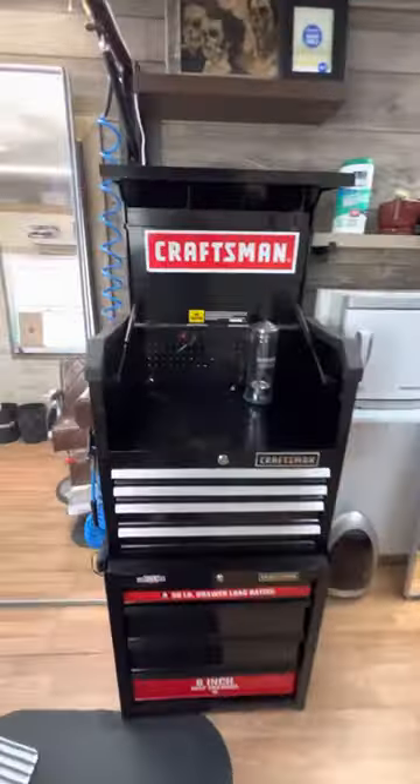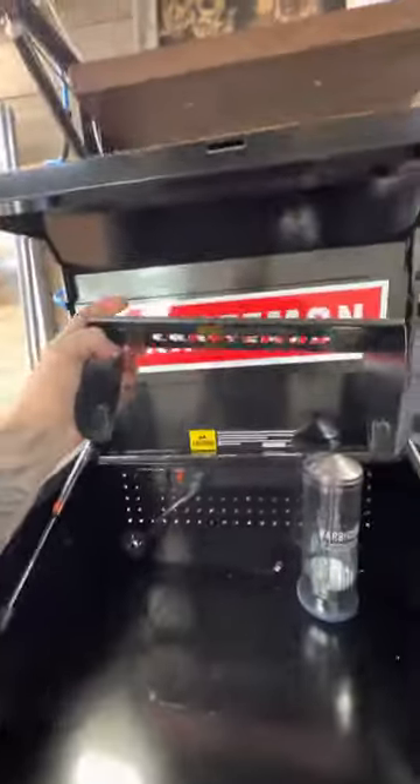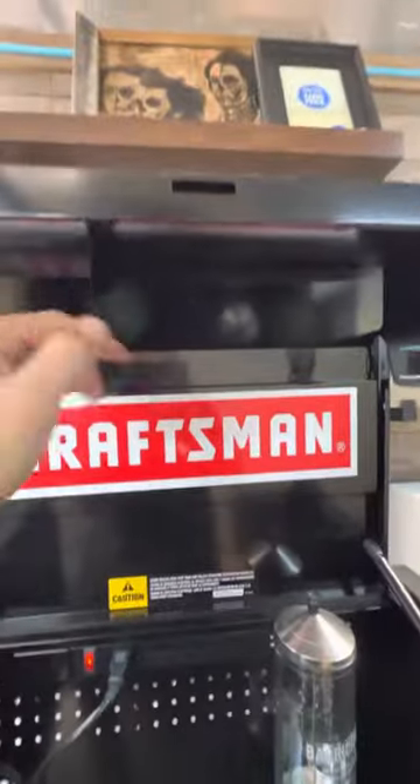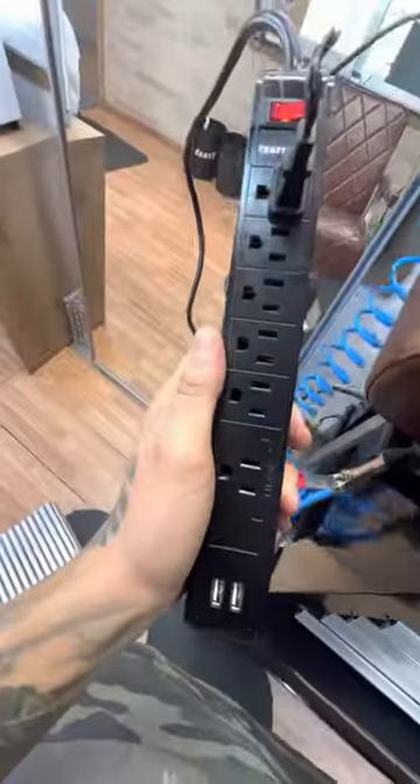These paper towel holders didn't come with it — these were another like $30 at Lowe's. And then this also didn't come with it, these were $30 as well.